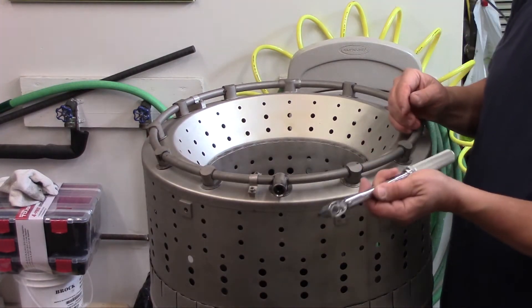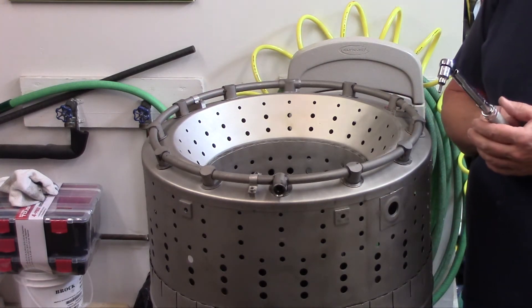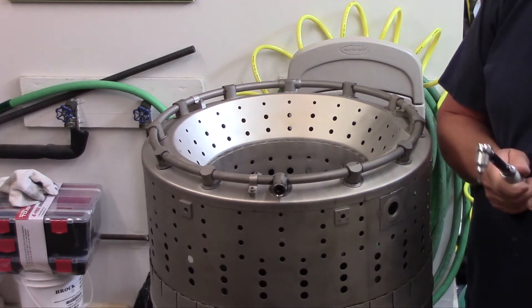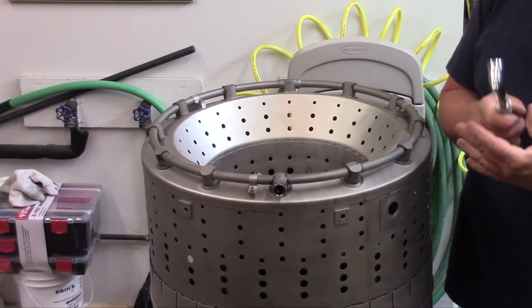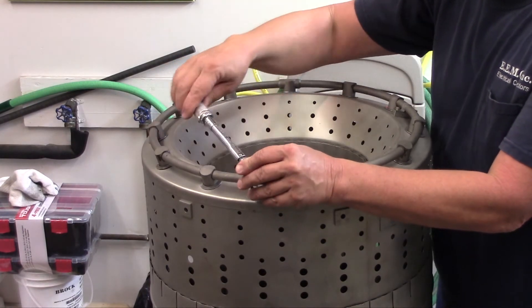We have our trusty Snap-on torque wrench. The manual specifies 20 to 40 inch-pounds, so we have selected 30. Got it locked, so we're going to go ahead and tighten these now.